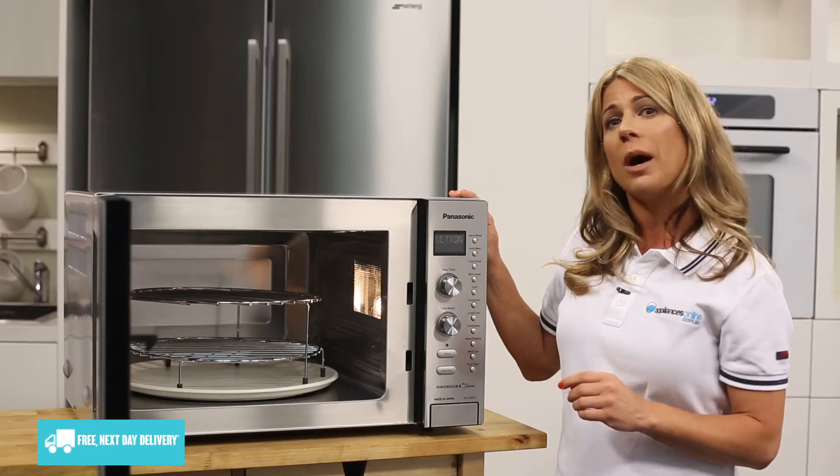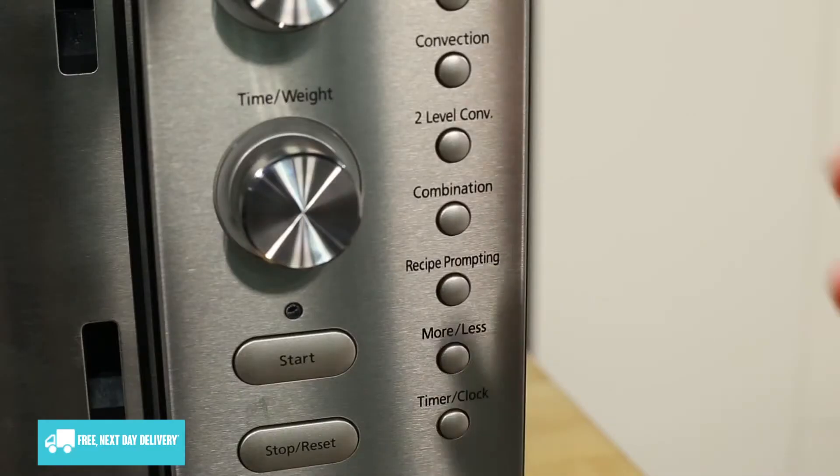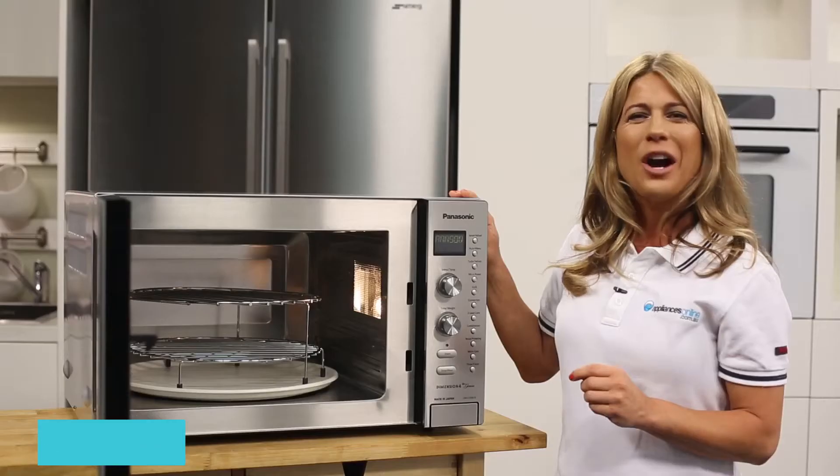You can also set the microwave to combine more than one cooking method, such as using the microwave to defrost a dish and then cooking it with convection heat.